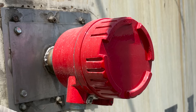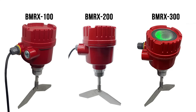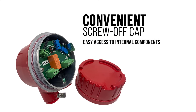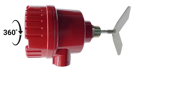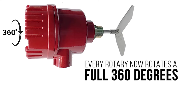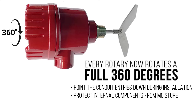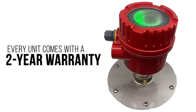BinMaster rotaries are offered with a wide variety of voltages and hazardous location approvals, and you can choose from three models to suit your needs, each designed for durability and a long service life. Every rotary has a convenient screw-off cap for easy access to internal components and new wire guides to make installation and wiring simple. Plus, the enclosure for every rotary now rotates a full 360 degrees so you can point the conduit entries down during installation to protect internal components from moisture and extend service life. And every unit comes with a two-year warranty.